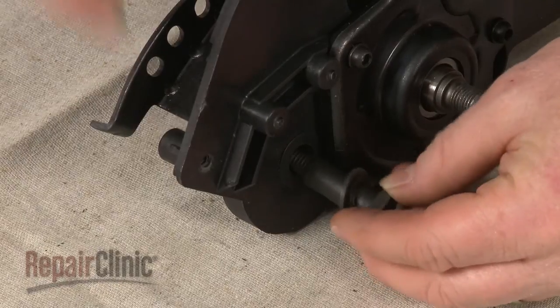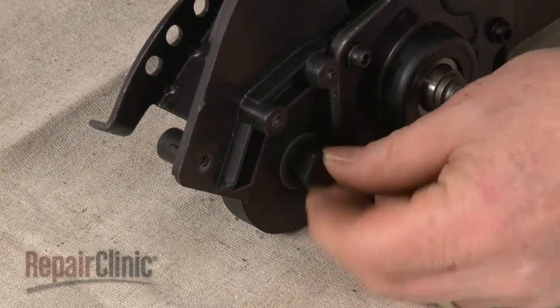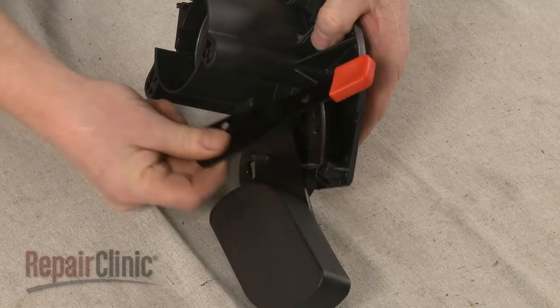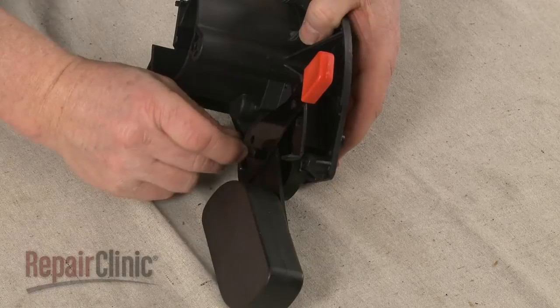Confirm that the washers are on the shoulder bolt, then insert the bolt into the new gearbox and slide on the swing arm and adjustment arm. Thread on the retaining nut and tighten.